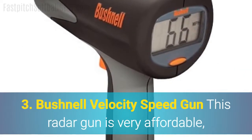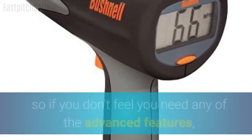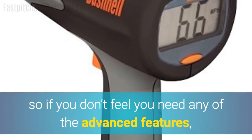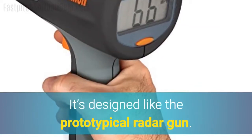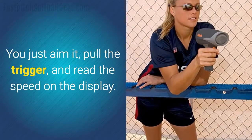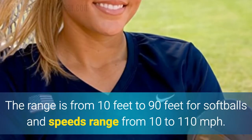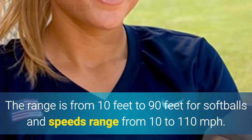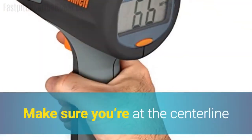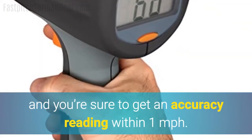Number three: the Bushnell Velocity Speed Gun. This radar gun is very affordable, so if you don't feel you need any of the advanced features, it could be the choice for you. It's designed like the prototypical radar gun — you just aim it, pull the trigger, and read the speed on the display. The range is from 10 feet to 90 feet for softballs, and speeds range from 10 to 110 miles per hour. Make sure you're at the centerline and you're sure to get an accuracy reading within one mile per hour.